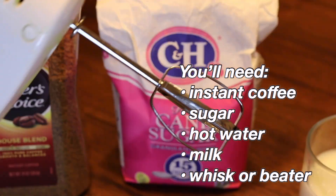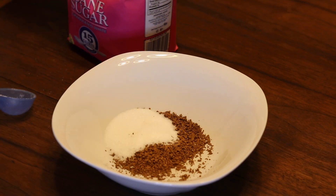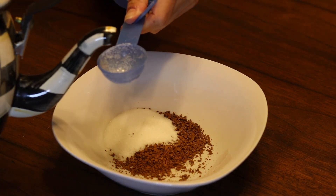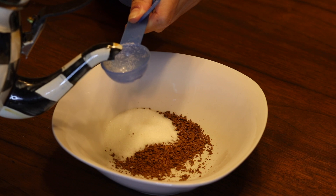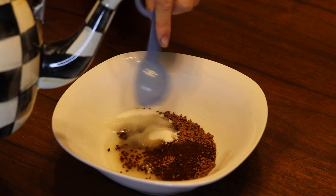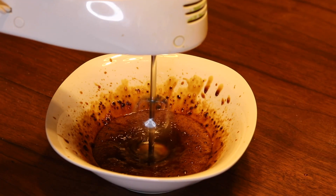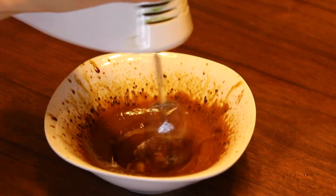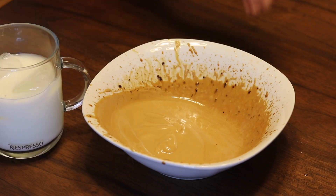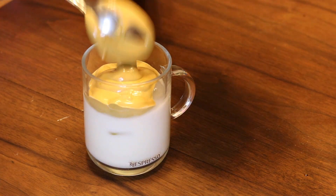To make the dalgona coffee you're going to need instant coffee, sugar, hot water, milk, and a whisk. Add equal parts of the instant coffee, sugar, and hot water — I used one tablespoon of each — and pour it into a bowl. Then whisk the ingredients together for about three to five minutes. I usually tilt the bowl a little bit to make it fluffier. Put it over some milk with ice, stir it up, and enjoy!